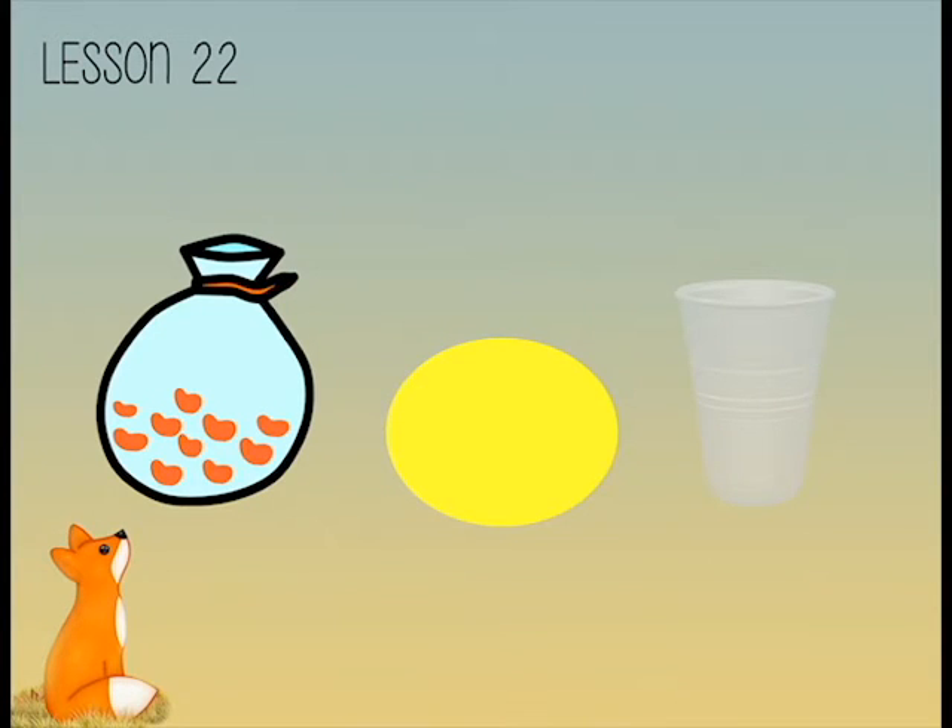Here is a bag of ten counters. Let's start by taking out five. Now let's take out three more.